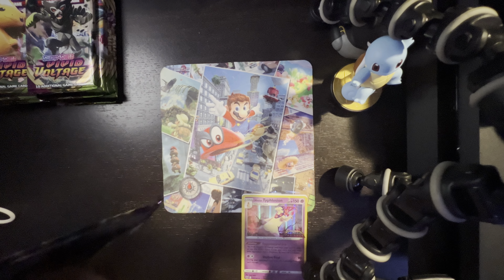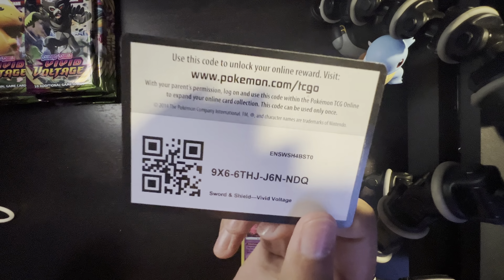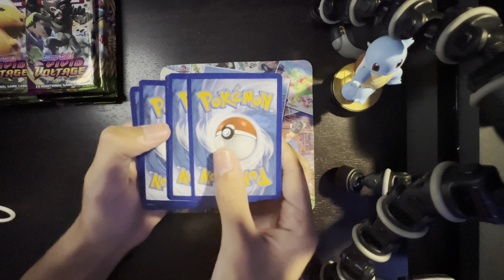Let's just get started and get right into it. If I butcher a name, it's my bad. If it is a good video, let me know in the comments, leave a like, and let me know if you want to see other openings. I also do Mario Kart Tour gameplay — I'm kind of a Nintendo fan. I'll be uploading the new Mario Kart Strikers game that's coming out in a few weeks.